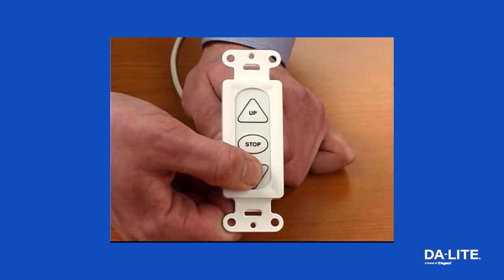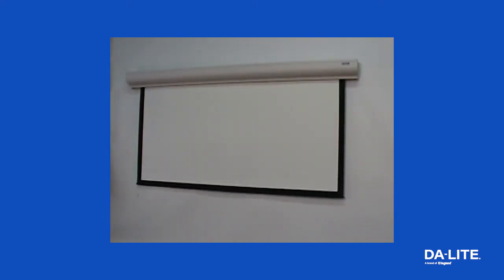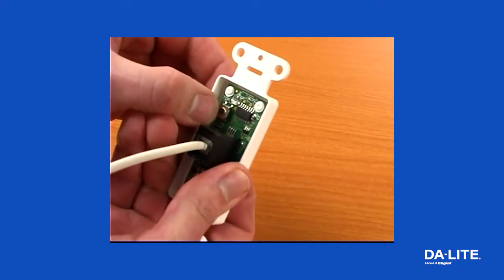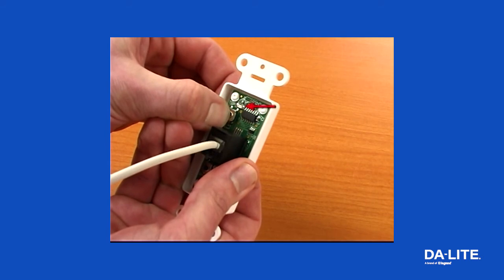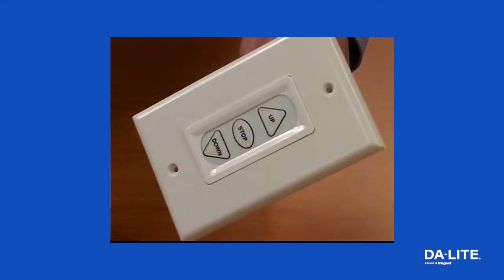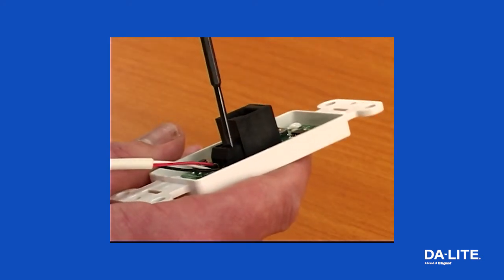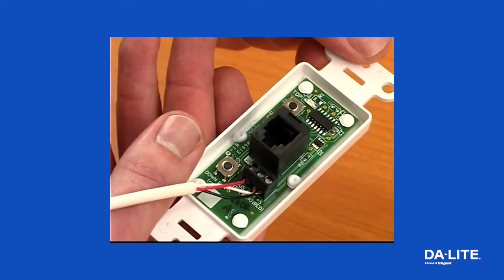To test the limit switch setting, press and release the up or down button on the wall switch to operate the screen. To restore the factory preset limits, press and hold the stop button and press the up limit tactile button — the LED will blink green once. Note that the wall switch is required to make any limit switch adjustments, even if a third-party control system is used. It is therefore advised to wire the switch or provide a three-conductor connection that remains accessible.